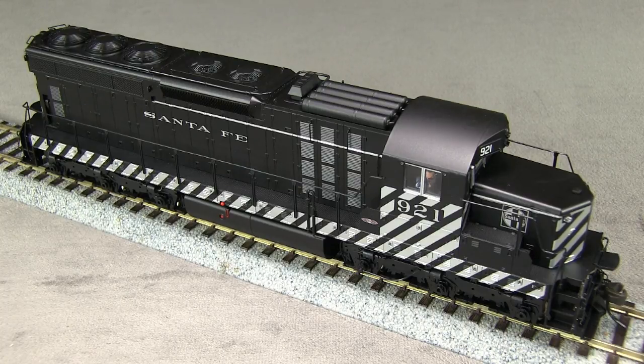Santa Fe 921 was from a group of SD24s that were built in 1959 and lasted only a short time with the small Santa Fe lettering on the side. In 1960, Santa Fe started replacing the small lettering with the larger billboard style logo.